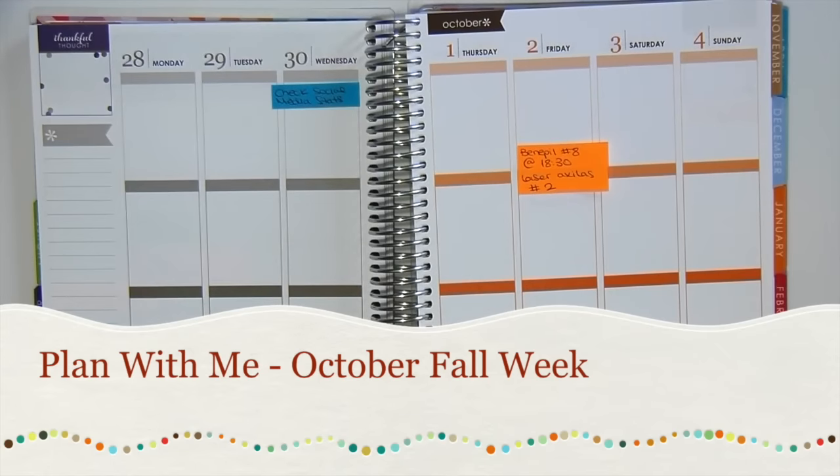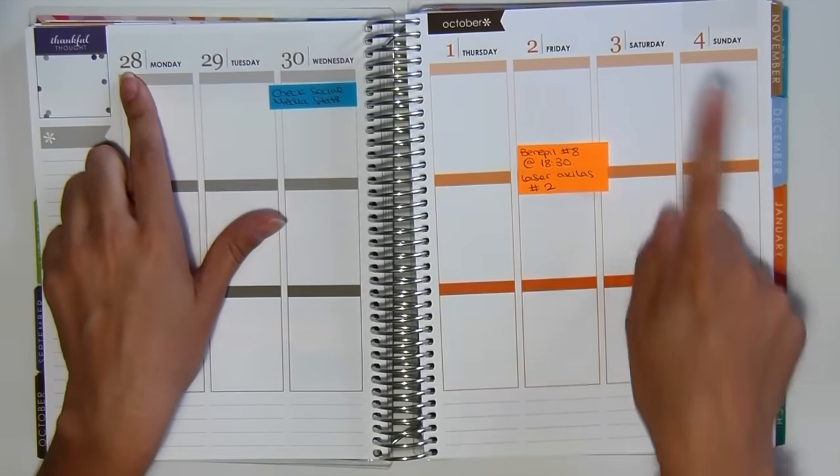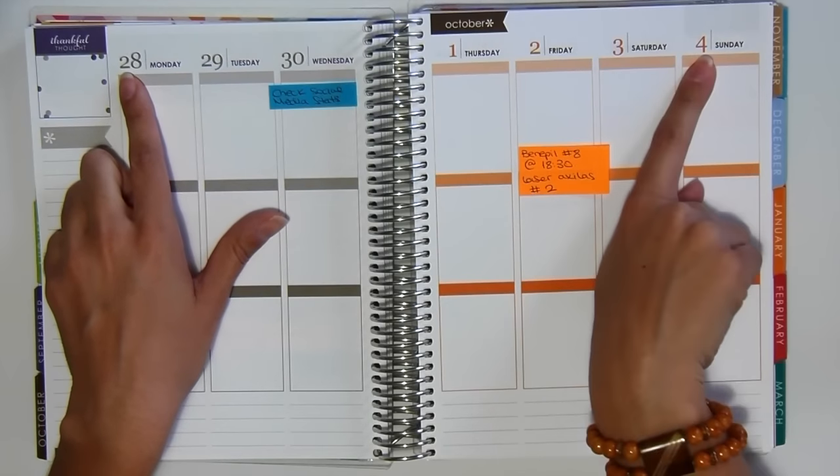Hey everyone! Welcome to a new video. Today I'm going to be doing a plan with me from the 28th to the 4th of October.